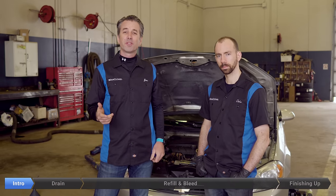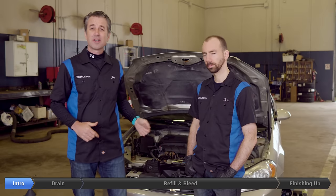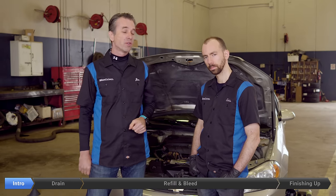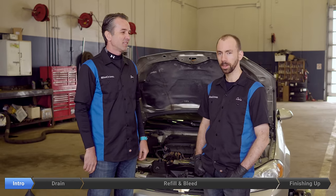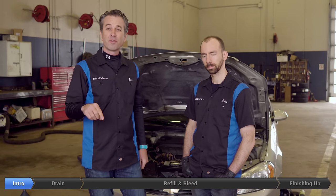Hey Blue drivers, is it time for you to change the coolant in your vehicle? This is Jim and Chris. We're on a 2009 Chevy Impala 3.5 liter today. We're going to show you how to change the coolant in your car. This car has had a hard life — used to be a rental, been driven around for 10 years covered in snow and salt, and from the looks of it we don't think the coolant's ever been touched. Today we're going to take care of that and show you how to do it yourself and save some money.